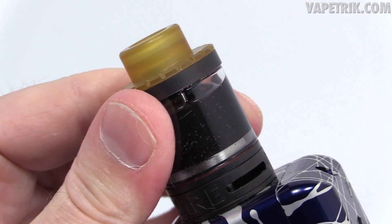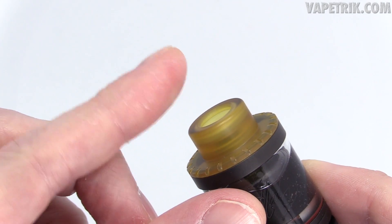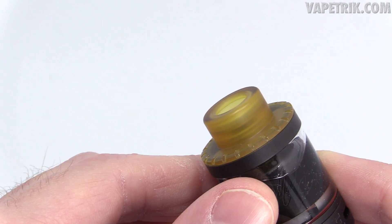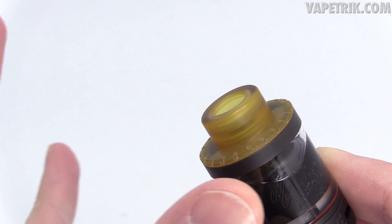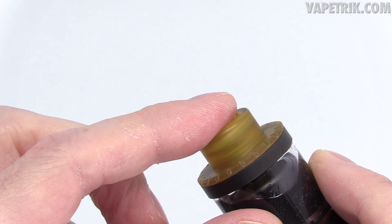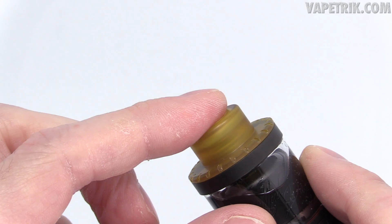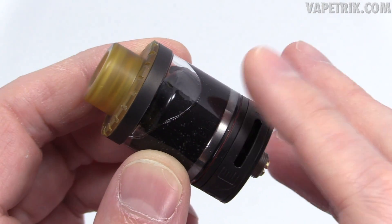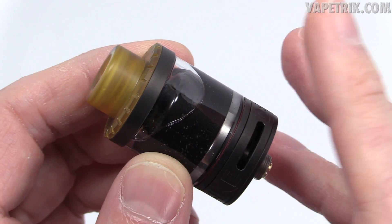Important: back out those threads until it catches because the threads are plastic. Make sure everything is nice and tight. First con: this is not 510 or 810 drip tip compatible, so you can't use Kennedy or Goon-style tips or your preferred 510 tips. Second con: the threads on the chuff cap are plastic and could strip over time if you're not careful. Third con: the O-rings need to be beefier — though it hasn't leaked on me.